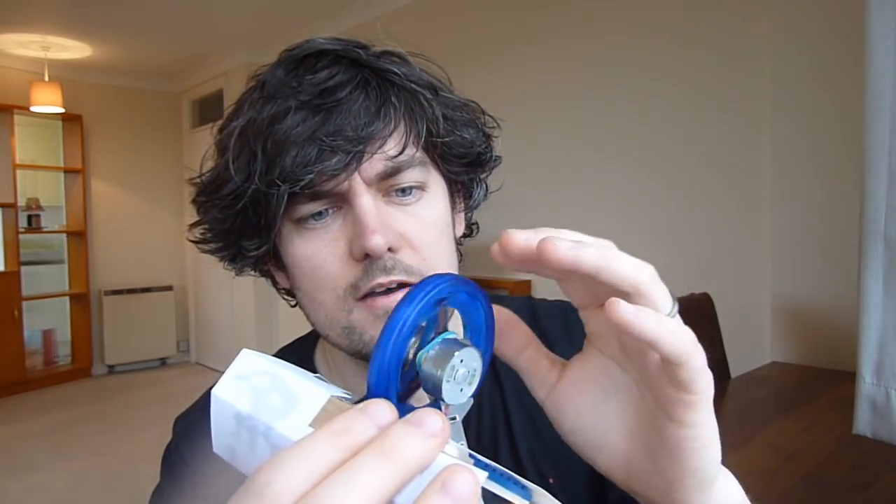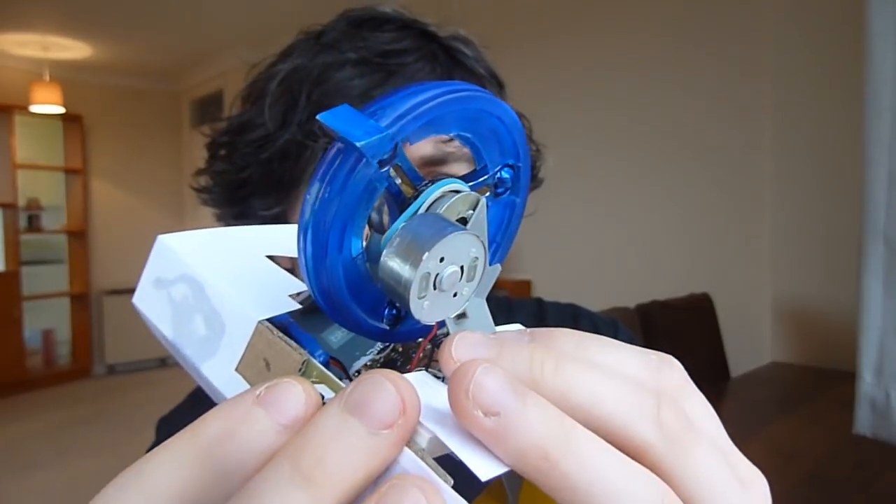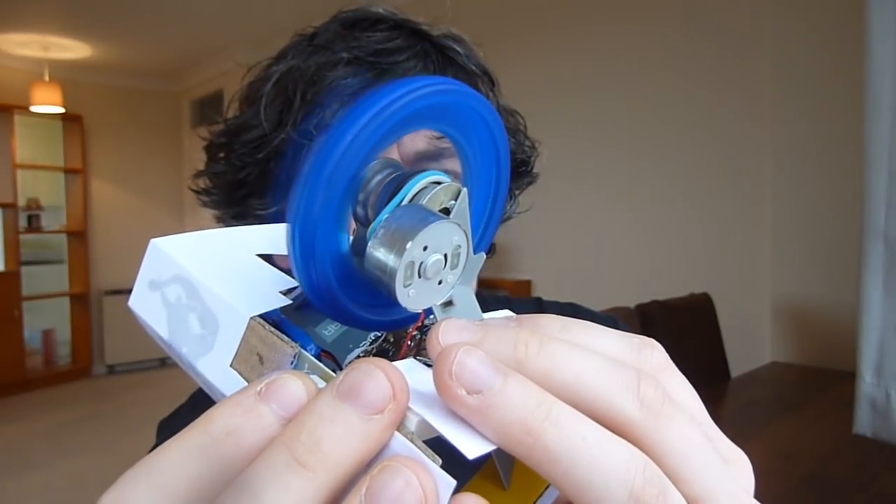So this is a fidget spinner which is connected to a motor by a little rubber band on the wheel - hope you can see that there. So it was going to be kind of cool. I'm not fully giving up, I'm just putting it on the back shelf for now because it's taking me a bit too much time to work out.